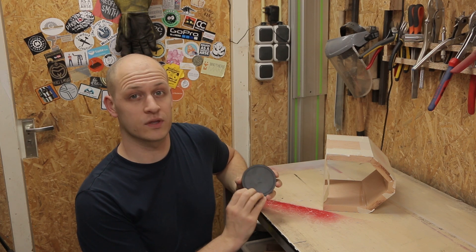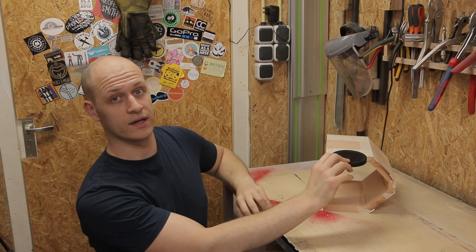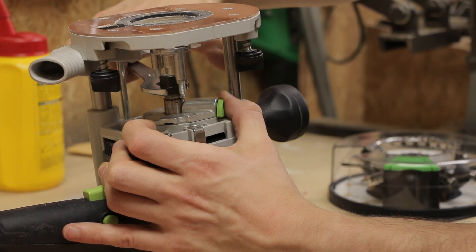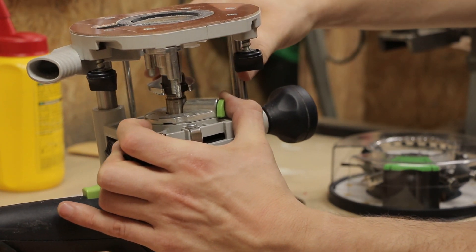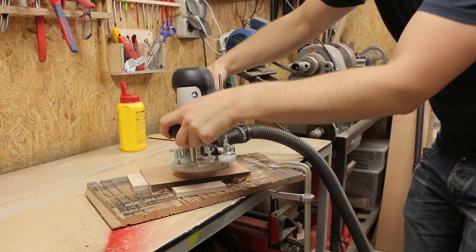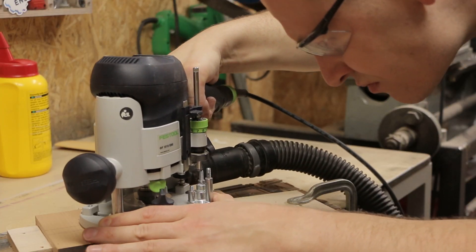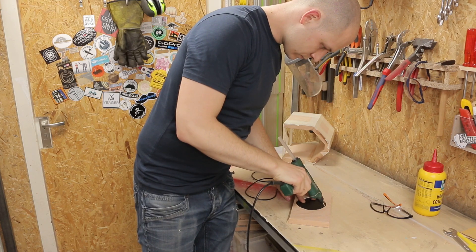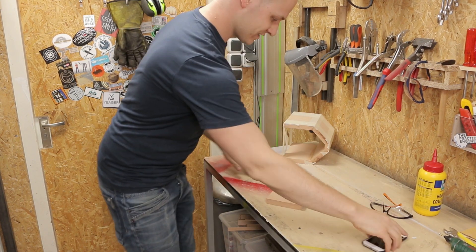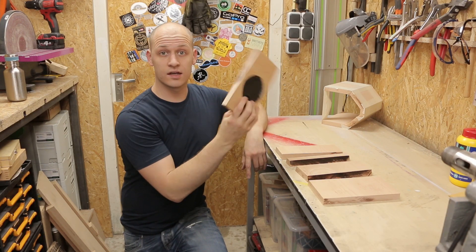The second speaker is going to be the speaker with the wireless charger inside. So before I can glue it up I need to make a hole where I can fit this wireless charger in the top panel. Let's see if it works. Now I have the wireless charger in, I can glue up the second speaker.